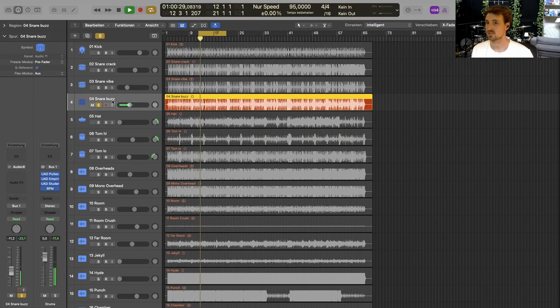The other track is just my snare bottom mic — I call it snare buzz. It's just doing what it's supposed to do. No real EQing on it, nothing fancy, but it just makes for a good snare track. You have all the punch from the top mic and just some rattling and liveliness from the snare buzz mic.